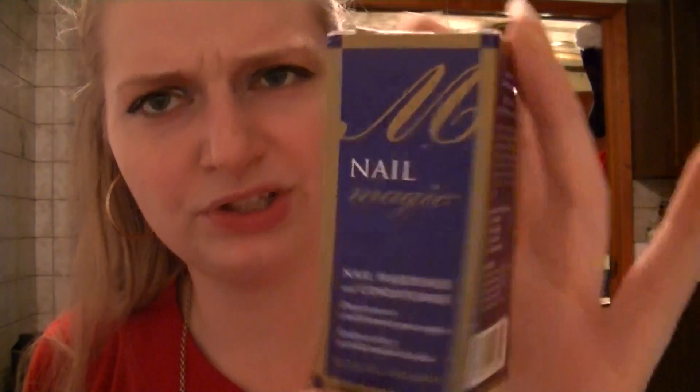The one thing I use — and I get this at Sephora — is the Nail Magic Nail Hardener and Conditioner. I put this on top of my nails before painting. Right now they're bare, so I don't have anything on them. But I use this and it's really good. I think I paid $5 for it over at Sally's, so it's definitely worth it. They've been out on the market since 1960, so this is pretty good stuff.